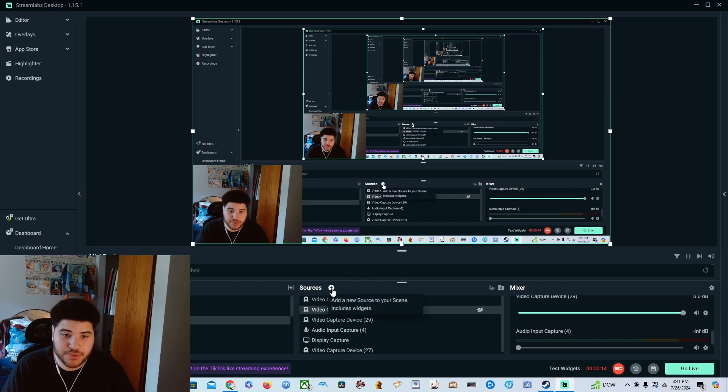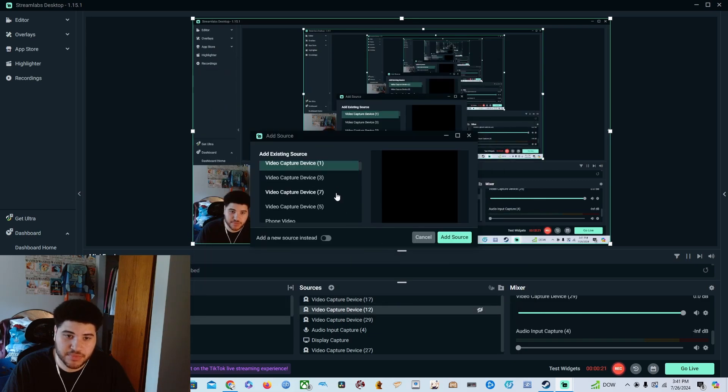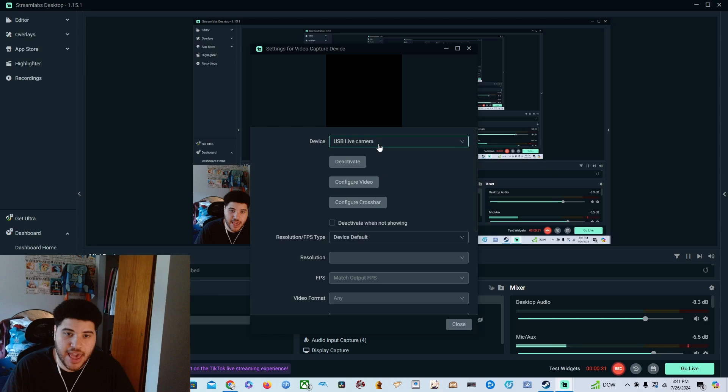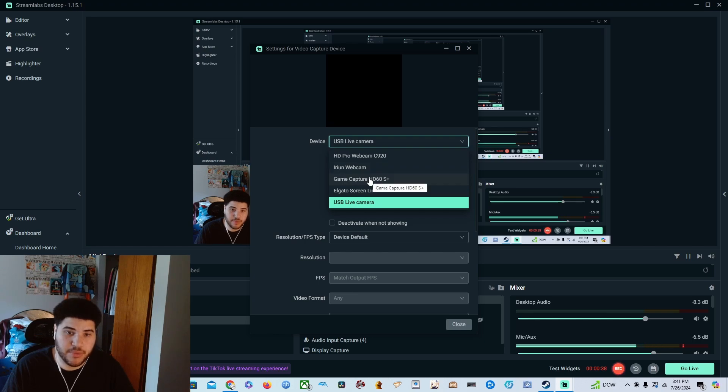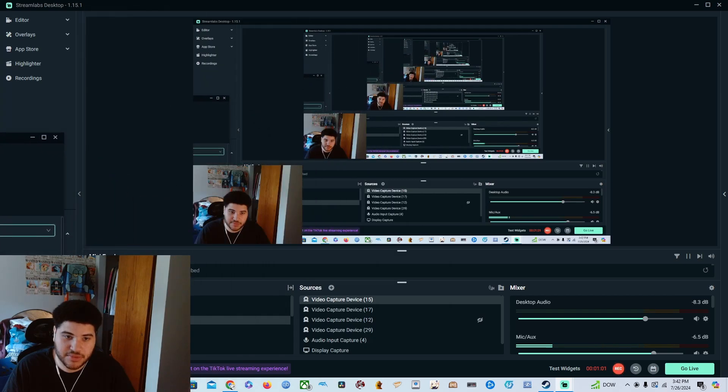Now let's get into how to stream off your PS5 in Streamlabs. Go to Sources, then Video Capture Device, and add the source. If you're starting fresh, go to Add New Source, then go to Devices — your Elgato or capture card should come up. Since I have the Elgato, it comes up as Game Capture HD60S Plus. Click on that and your gameplay will show up on the screen.